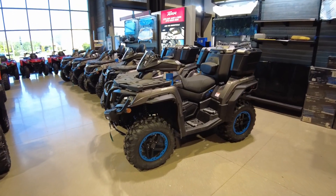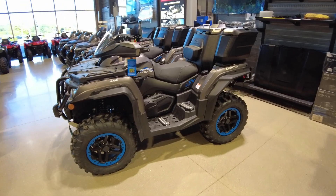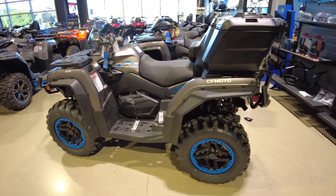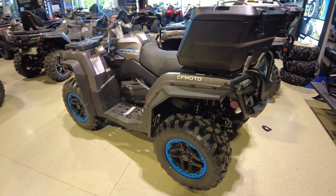This 1000 CC beast comes in two different colors. What you see here is the gray and that starts at $9,999 MSRP. It also comes in camouflage and that has an MSRP of $10,349. What a great price.